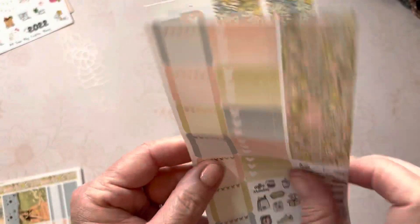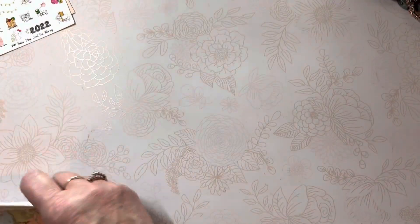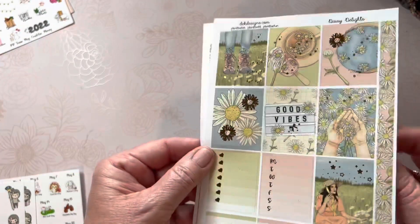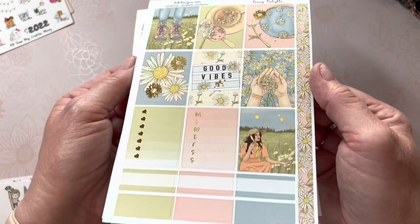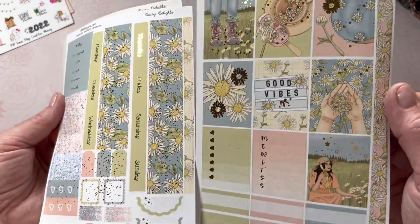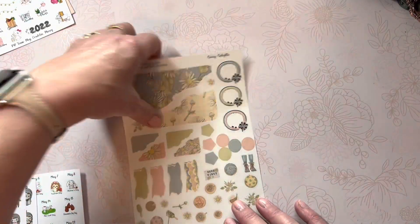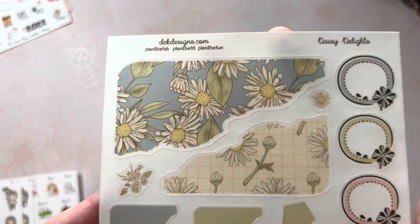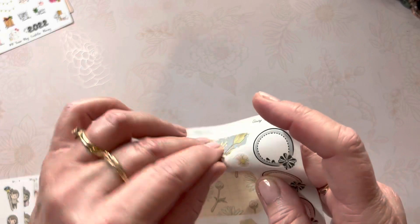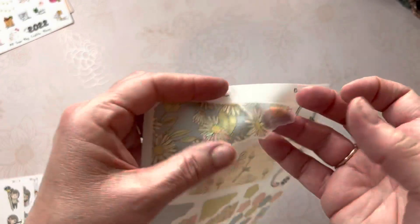I also have enough to use in my A6, and these boxes fit in the A6 very well — these little boxes for the Hobonichi. Same kit, different sizes — this is for the Hobonichi Cousin A5, and it's two pages, more than enough to complete my spread. I don't clutter my page with the stickers. This is the journaling sheet for Daisy Delights, and again I chose the clear matte paper on the background instead of the white. It's used in the daily pages.